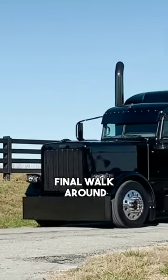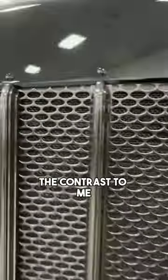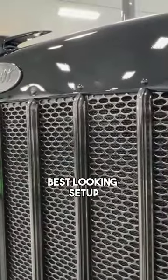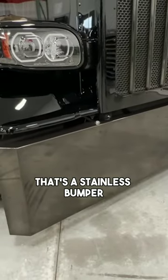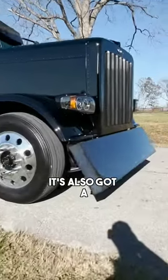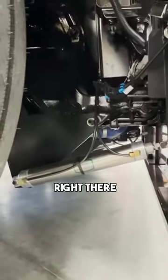Today we are doing our final walk around Baba Yaga, aka the Boogie Man. The contrast on this black chrome in the grill — that is the best looking setup. That's a stainless bumper and we powder coated it the translucent black. It's also got a bumper flip kit, which you can see right there.